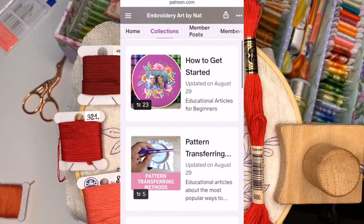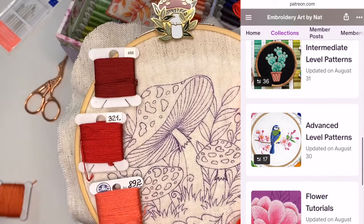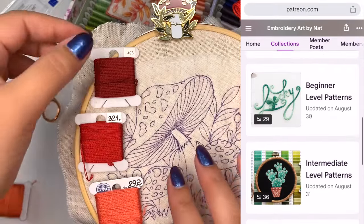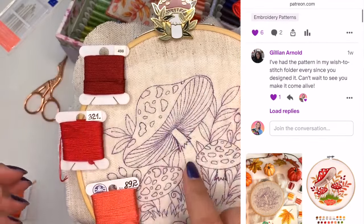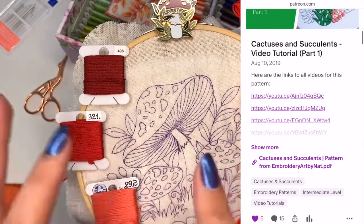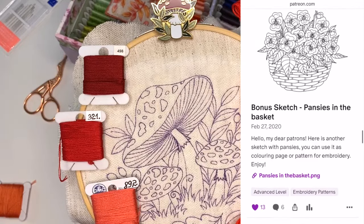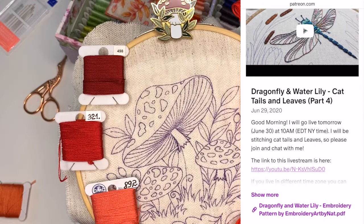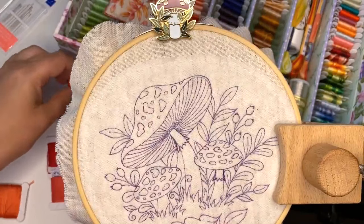Usually I start with some simple elements like leaves to warm up, but I just want to start stitching the main object which is in the center, then I'll stitch the leaves and everything else around it. Let me know in the comments if you're going to be stitching with me, and let me know if you've transferred the pattern to the fabric and have all the threads prepared.